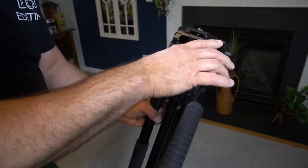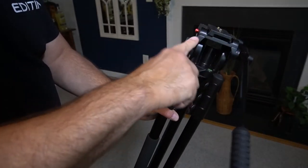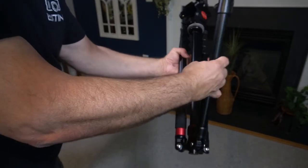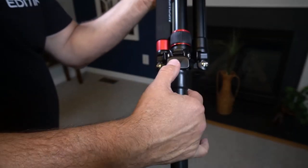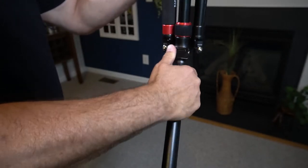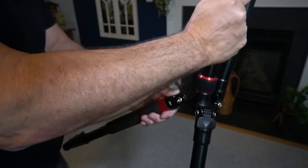I went ahead and put the handle on this side and tightened it. You could put it on the opposite side — once it's loose, it turns around so you can adjust that. Now let's look at the legs. They just pull out and fold down. There's a little button on the top — you push it into whichever position. It's got a couple of different position settings; push the button and it locks right in.